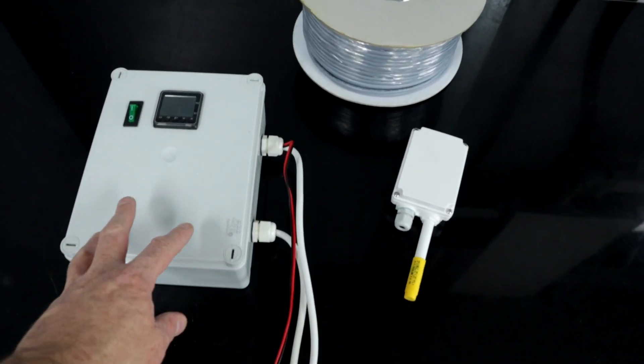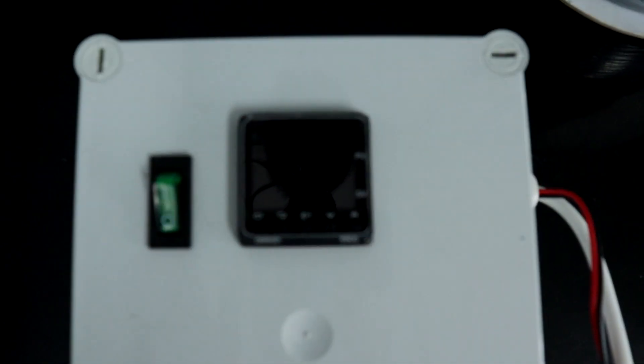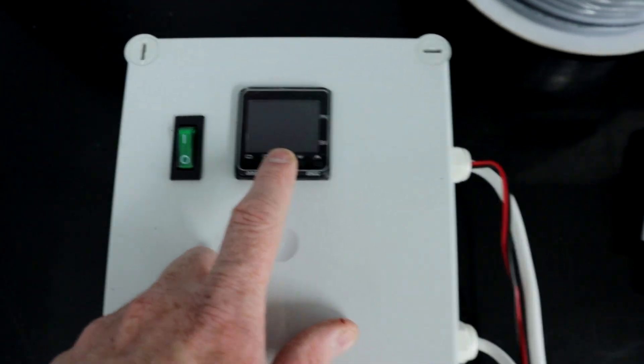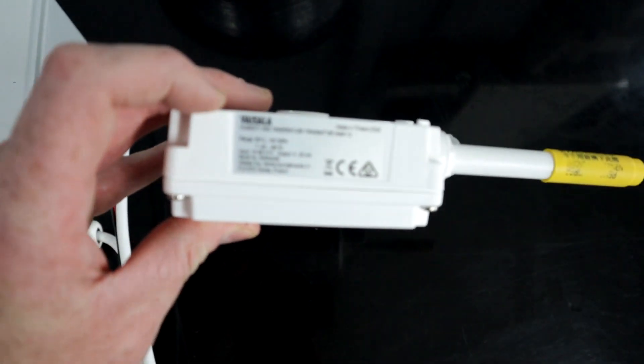So this is what we're going to be using — this is an Omron E5CC PID controller. This is my Vaisala backup probe which I'll be using in the new farm here. It's very similar to the other one I've got. These are really good probes.